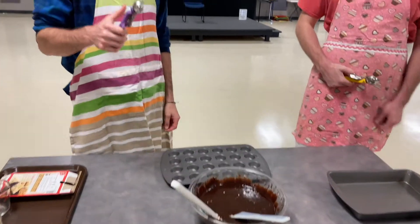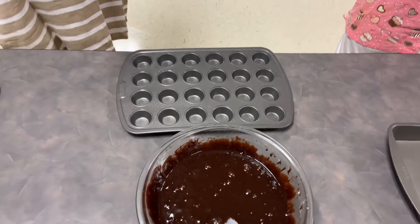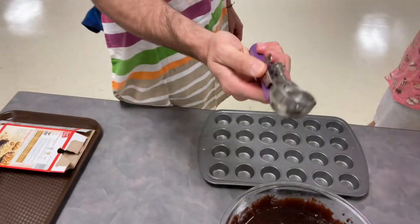So we're gonna be doing things a little different today. We're going to be making little cupcake brownie bites. So we have our scoopers.